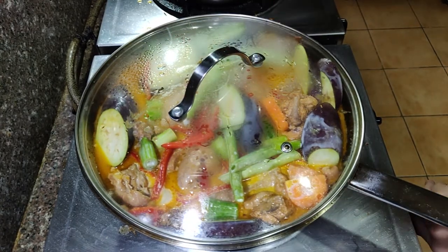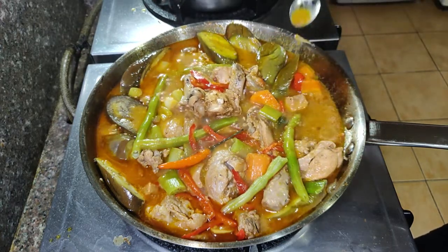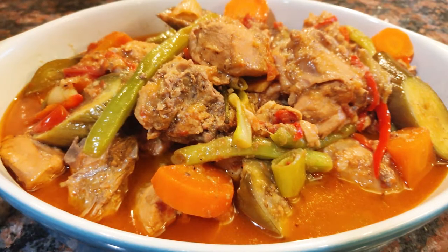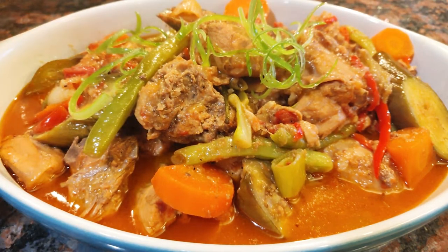Before serving, I tasted it again and added about 1 teaspoon of patis. And that's our Filipino-style curry done! Time to eat. Oh, and don't forget to put the leek garnish on top — see, looks much better now!